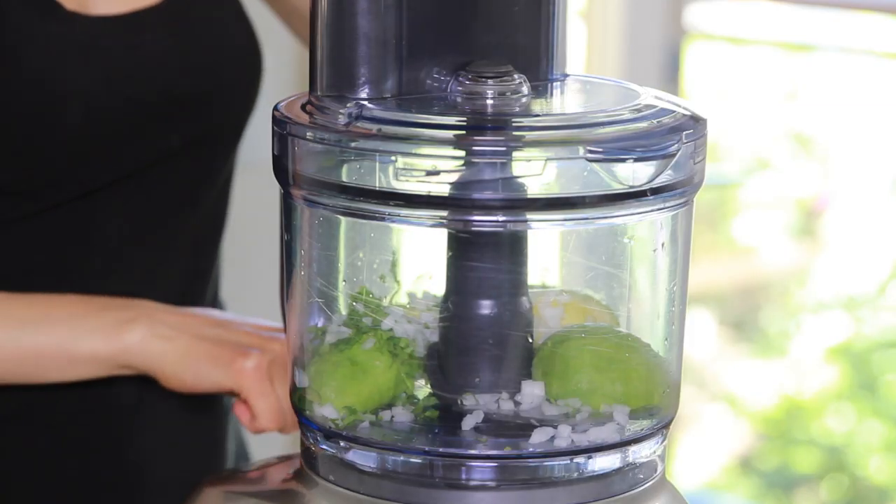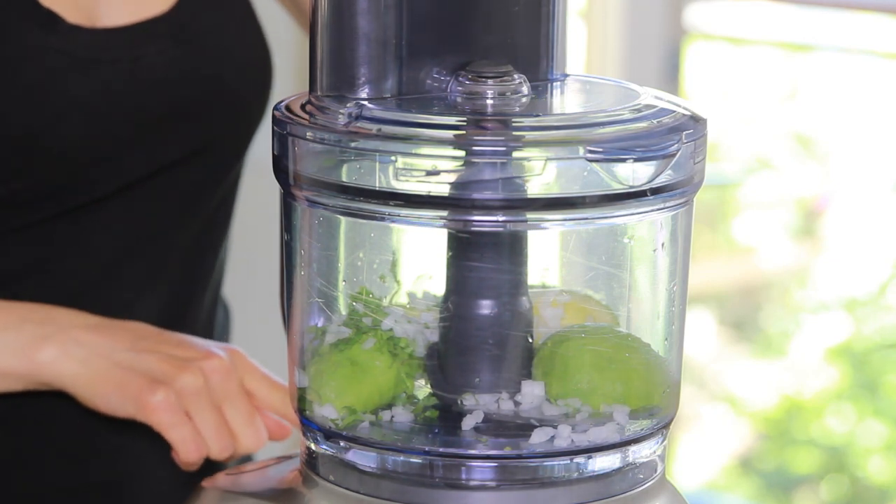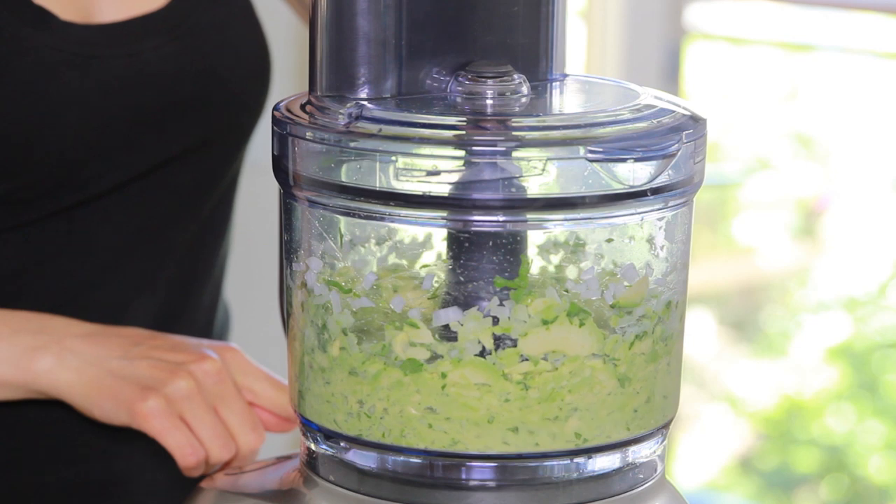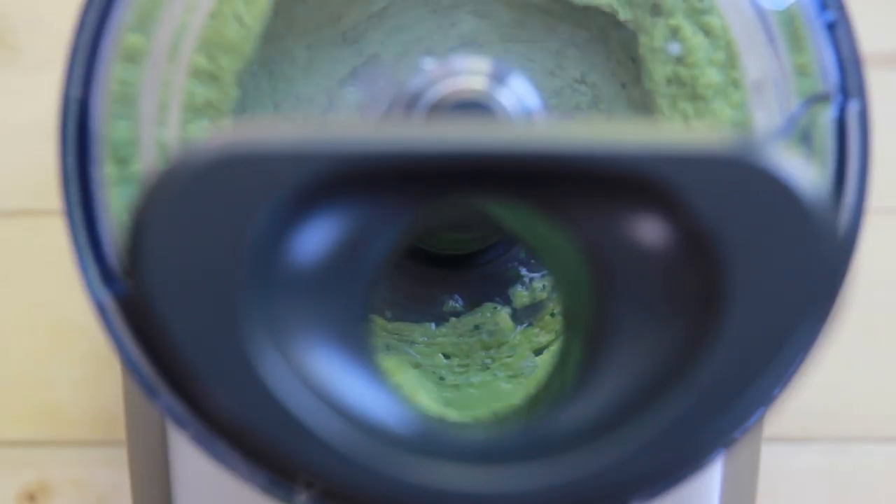If you're going for the chunkier guacamole, you can just chop all the ingredients very finely and then mash the avocados with a fork or a potato masher instead of using a food processor.